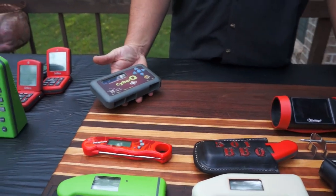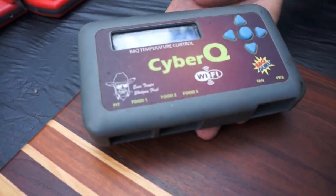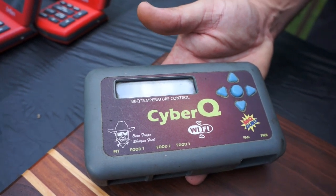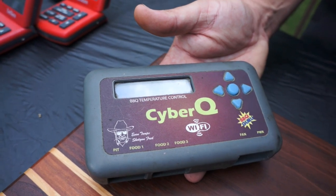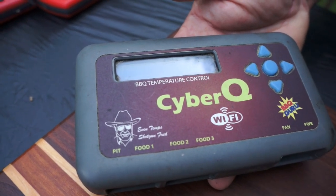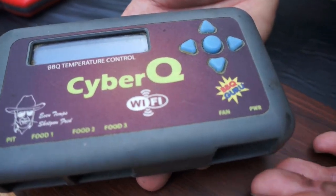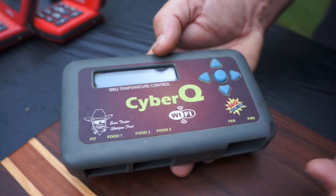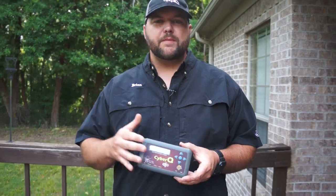Now we've got the CyberQ — this is kind of a whole different animal. It has a pit probe just for telling you the internal temperature of your smoker, grill, or even your oven, plus food one, food two, and food three — so three food probes. If you're not big in the barbecue scene you might notice the fan and power connections. This unit has a fan that plugs in right here, and they sell adapters for all different smokers. You put your fan in, set the temperature you want to run that pit at, and this kicks the fan on and off.